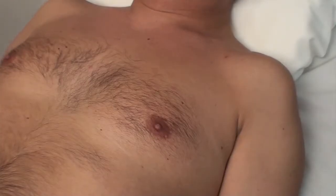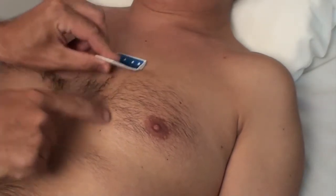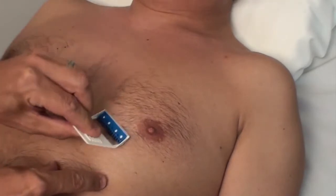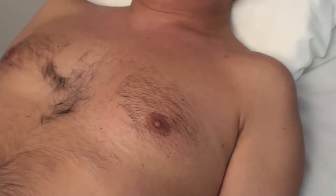Skin preparation is essential for electrode adhesion and conduction. Good skin preparation is the secret of a successful recording. First, if there is any hair on the electrode skin areas, shave it to provide better electrode contact and help reduce painful removal of the electrodes.